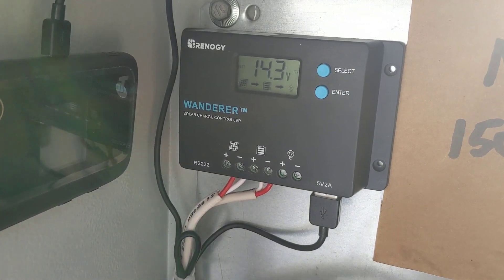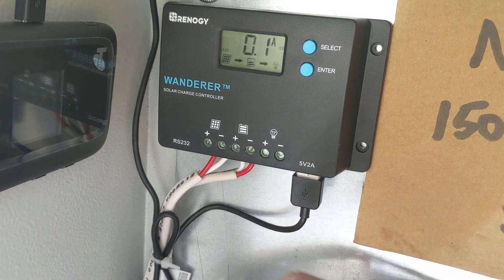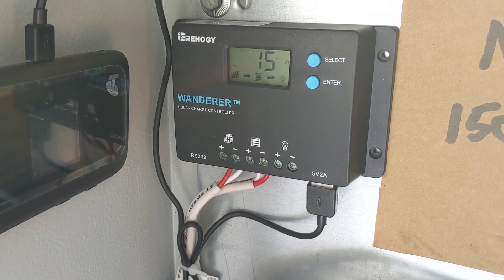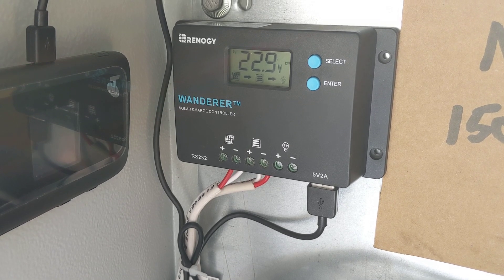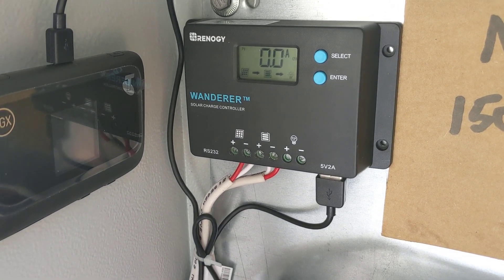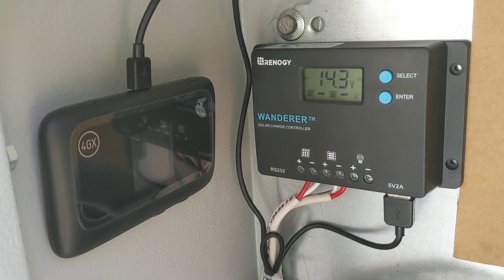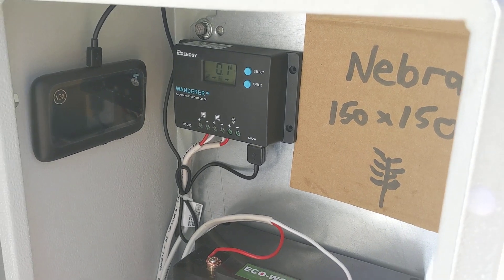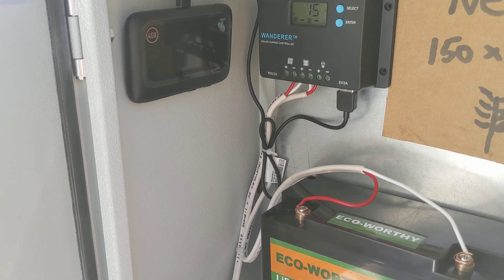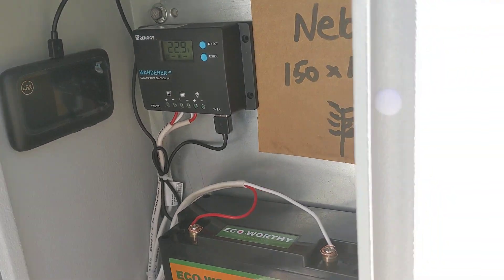This unit has a 5-volt 2-amp output and I believe I can run my Nebra unit straight from there. I may find out that's incorrect, but the worst case scenario is that I would need to put some form of inverter in to create the correct output. I'm still a little confused between the various hotspots because I know the RAK has a different power requirement to the Nebra, or at least I believe it does.